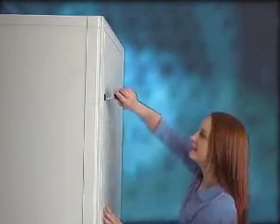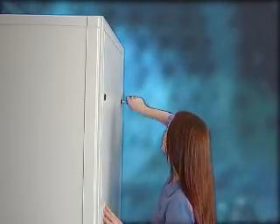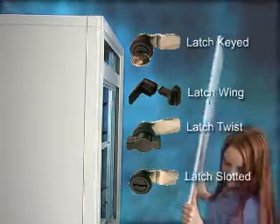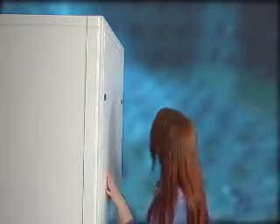Side panels make secure access easy and accommodate one of four latch styles: latch keyed, latch wing, latch twist, and latch slotted. Replacing the panels is equally as easy.